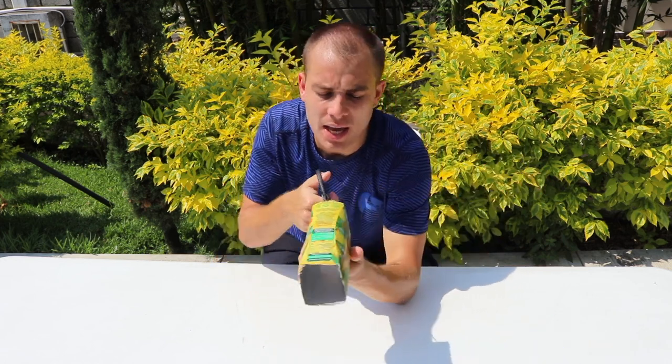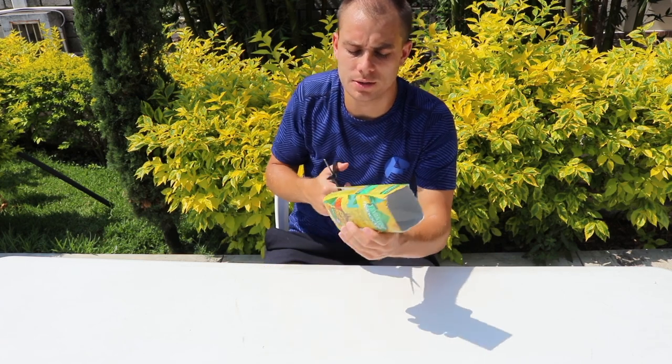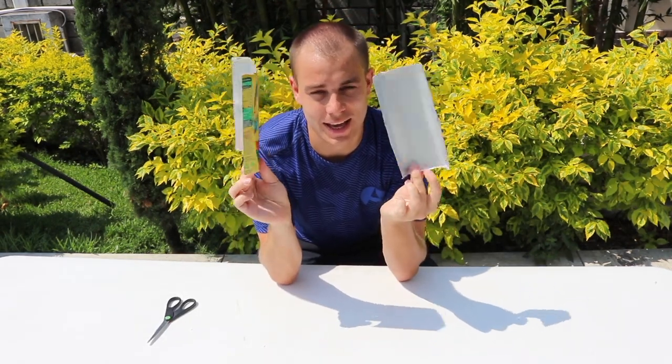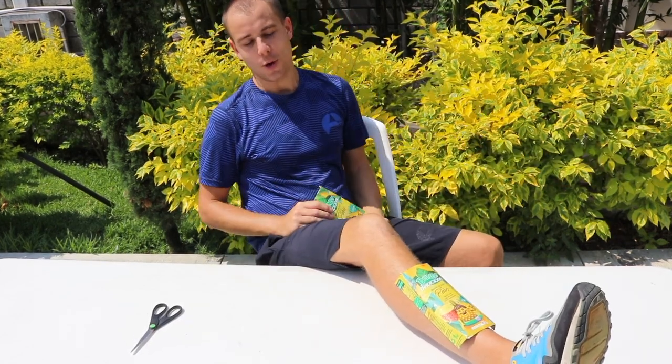We now need to turn this one piece of cardboard into two pieces of cardboard. So take your scissors again and some help from your parents and cut exactly down the middle of each side of the carton. Now you've cut your carton in half you should have two exact pieces like this, and as you see they rest perfectly on my shin.